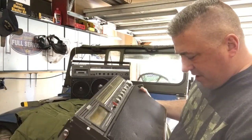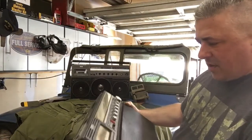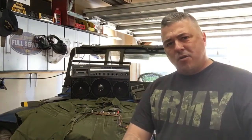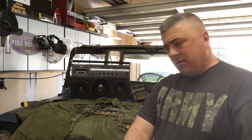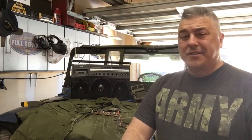Yeah, this thing's been through hell and back - speakers look horrible, probably got wet. Alright, that's it for the mail call. We're gonna get this thing working probably this evening, because I'm working on my truck. Stay tuned.